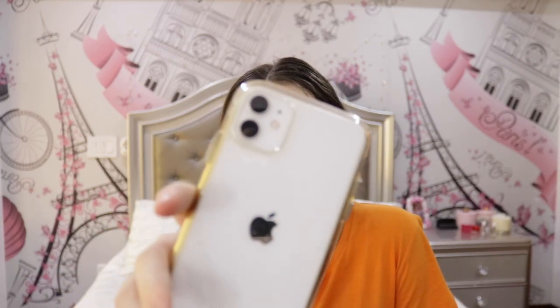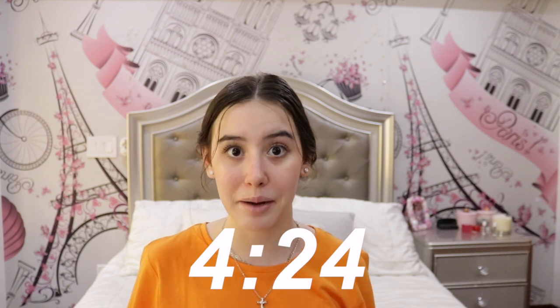First of all, I will show you how to film on your phone, and if you're not interested, then you can skip to this part, because I don't want you to waste your time.